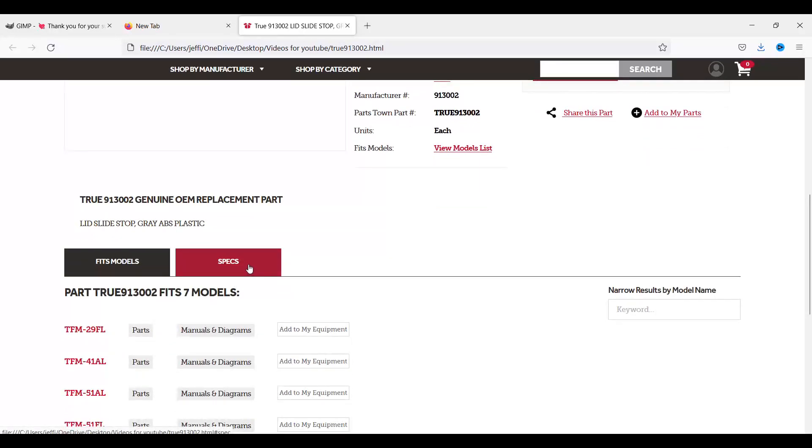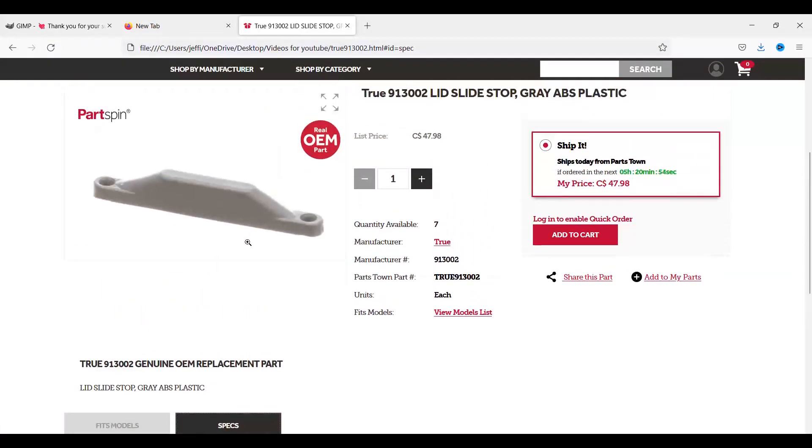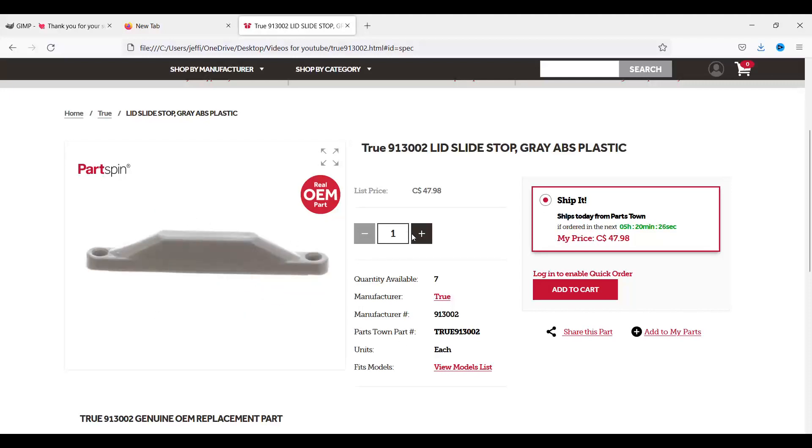I'll probably end up printing this in PETG. It even looks like they have specs here: 40 millimeters by 7.6 by 50 millimeters — 76 millimeters. So we're going to give this a crack. He needs six of these right now, so I'll probably print six and then another six for spares, since I think the whole cooler has eight. I'm going to go into Fusion 360 and model these $48 little pieces of plastic.